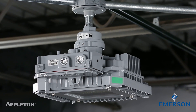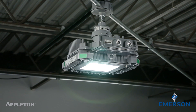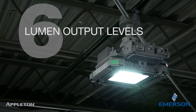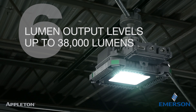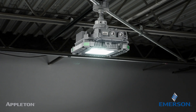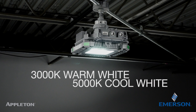Emerson's Baymaster LED by Appleton overcomes the difficulty of lighting challenging areas, such as aisleways and walkways, by providing the choice of aisle, narrow, medium, or wide beam spreads. With 6 lumen output levels available, up to 38,000 lumens or a 1500 watt HID equivalent, you have the flexibility to accommodate a broad range of mounting heights and illumination levels. Two different color options, 3000K warm white and 5000K cool white correlated color temperatures, give you the choices you need for superior light quality.